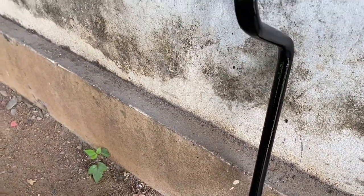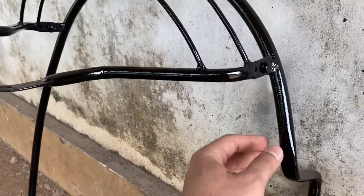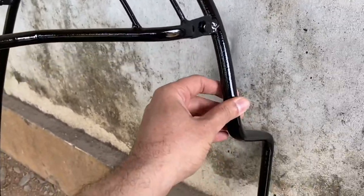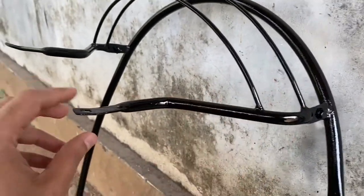It has come out so nicely. If you want to buy a new one, it is approximately 1,500 to 1,800 rupees. So it's better to get it painted if you have the original guard. He has done a very nice job.